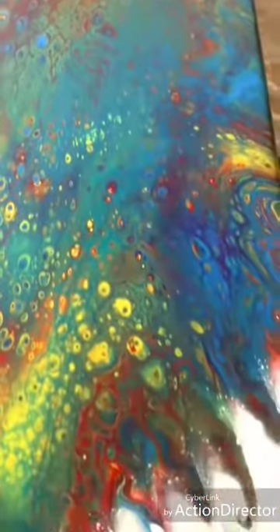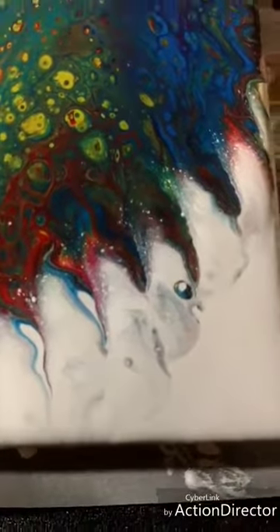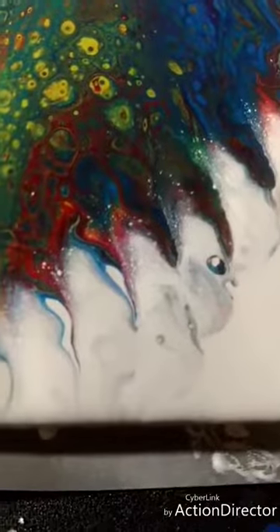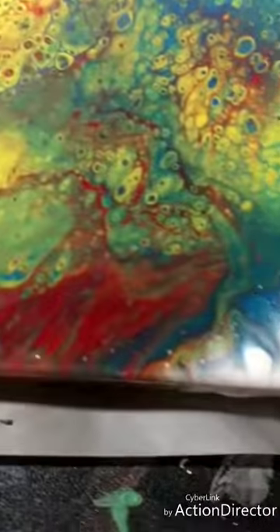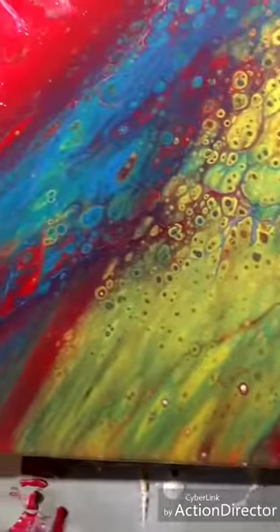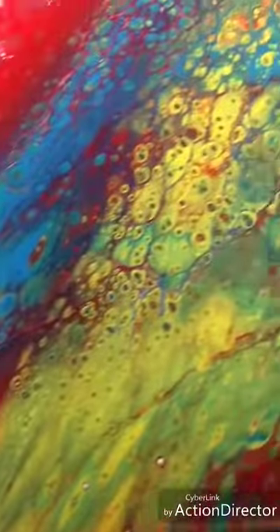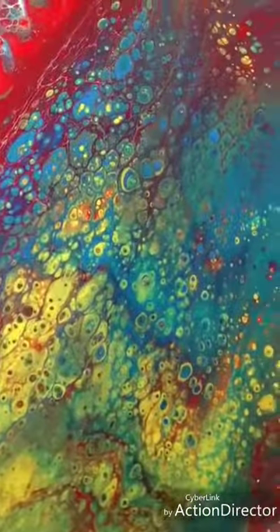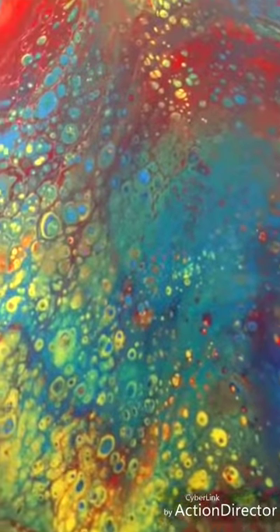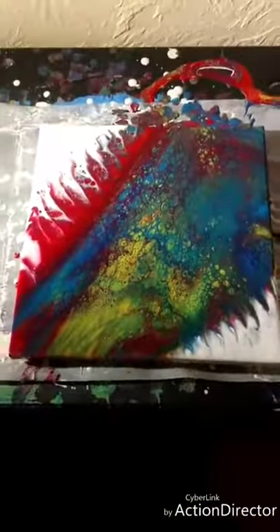Coming down to the bottom of the painting — here's where this one was blown out, like the little wisps into the negative space. On the bottom left-hand side there are fewer cells, and then the middle is just full of crazy cells. Here I'll zoom out for the last shot.